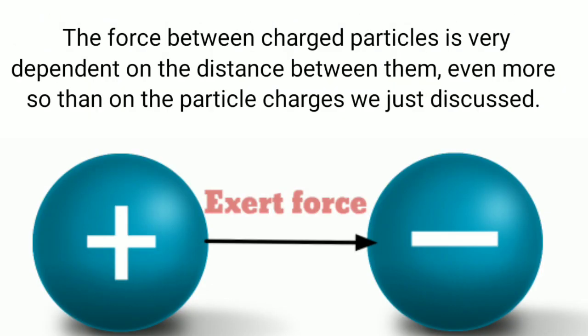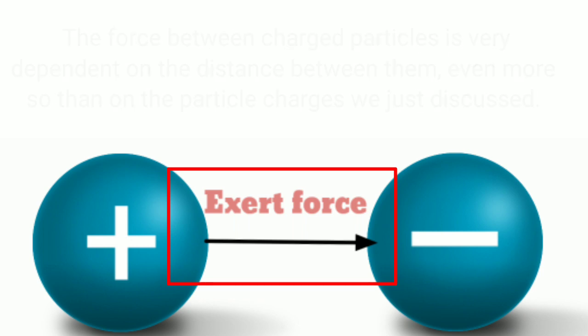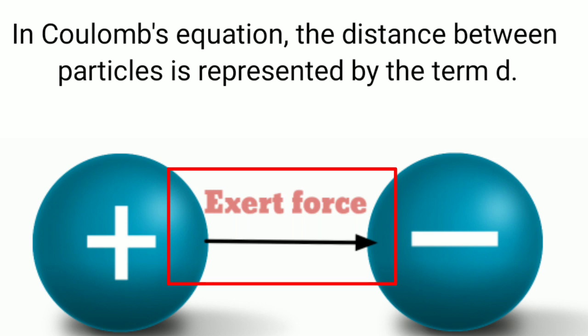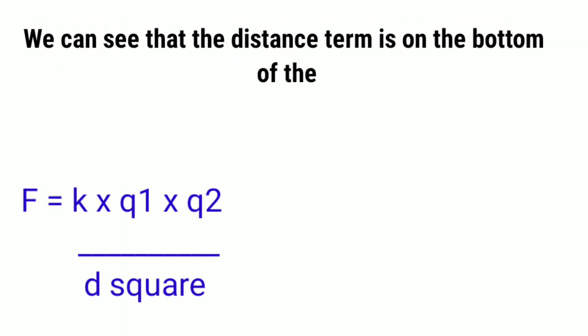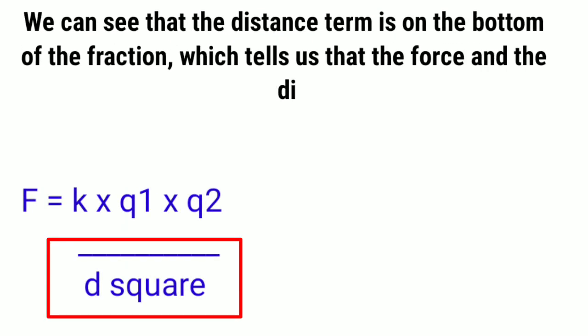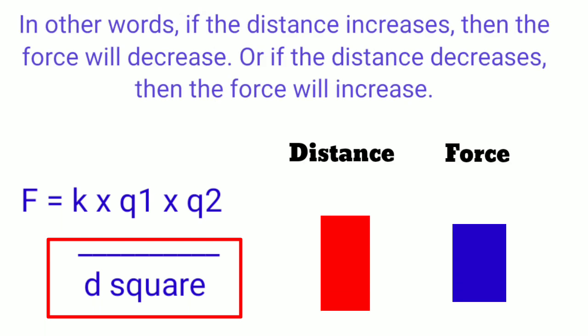The force between charged particles is very dependent on the distance between them, even more so than on the particle charges. In Coulomb's equation, the distance between the particles is represented by the term d. Stripping away the other parts of the equation, we can see that the distance term is in the denominator, which tells us that force and distance are inversely related. In other words, if the distance increases, the force will decrease; and if the distance decreases, the force will increase.